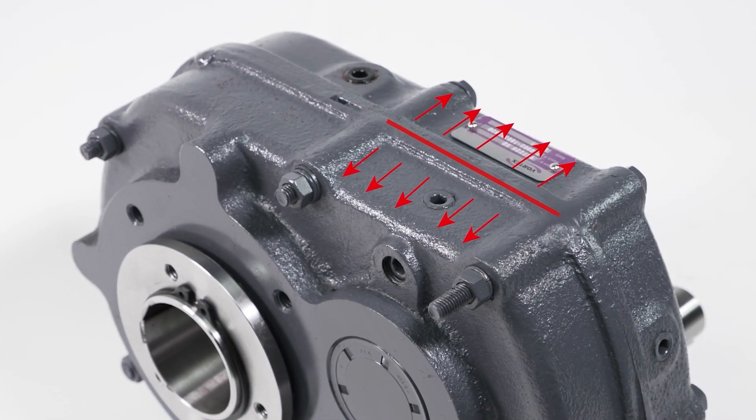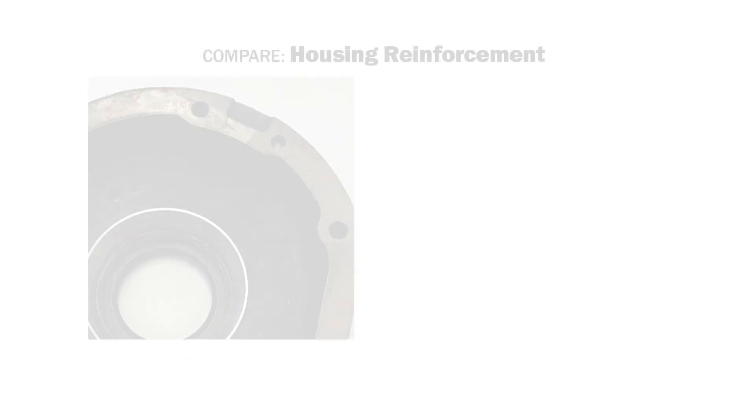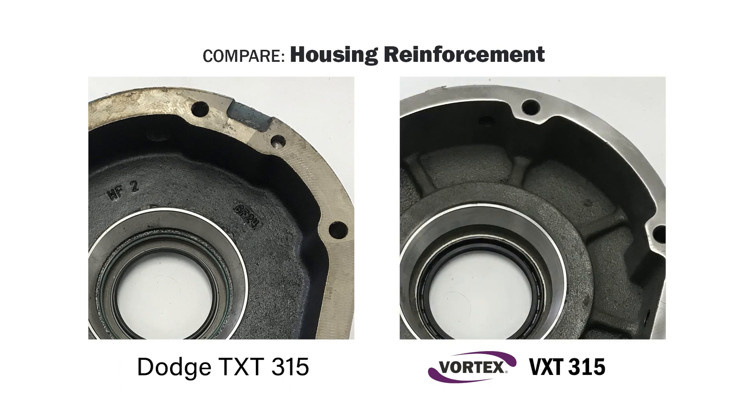Minimizing temperature-induced expansion and contraction is another way to reduce the potential for seam leakage. While the inside of the Dodge reducer, shown here, is nice and clean, the gussets built into the Vortex reducer add strength and fight housing flex, keeping the risk of seam leakage to a minimum.